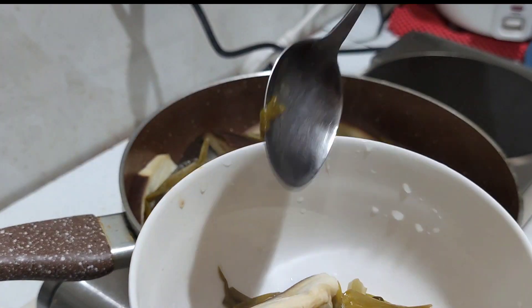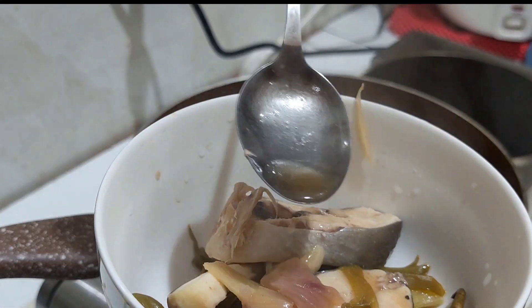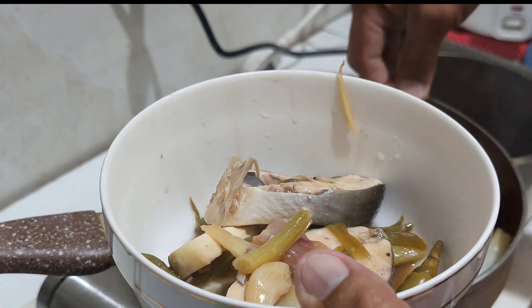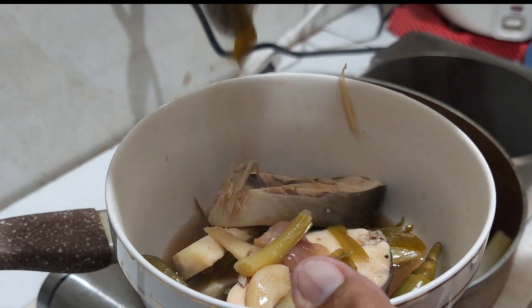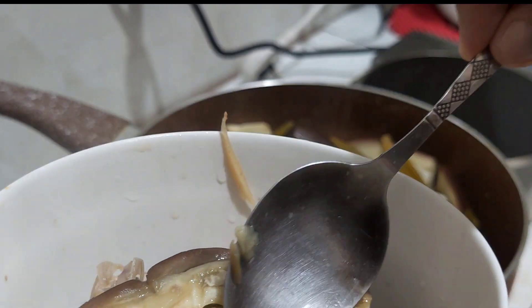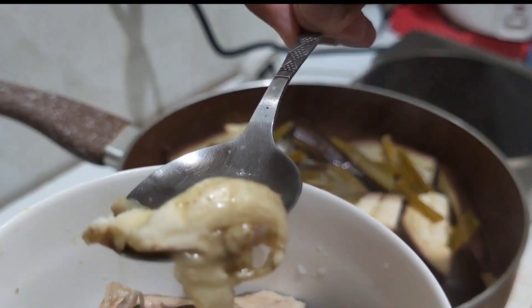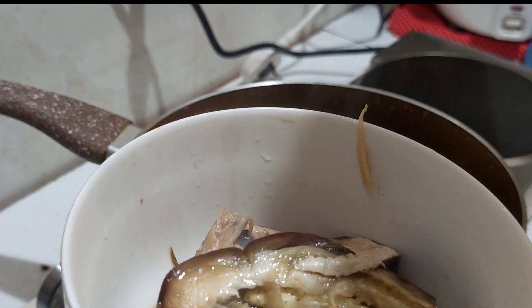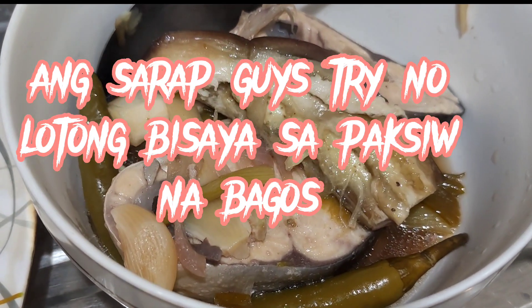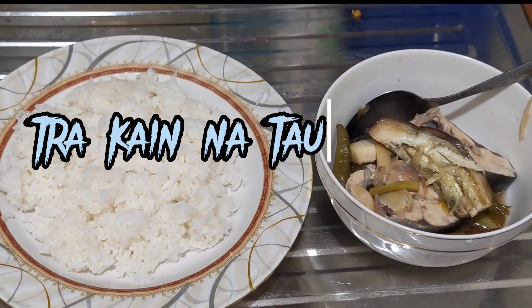So, let's go. We take it, we take it. I've got it. It's all for us. Let's go.